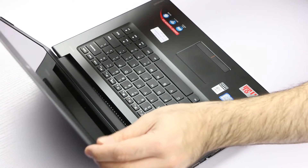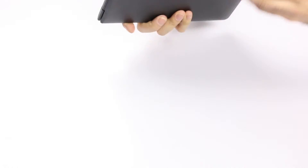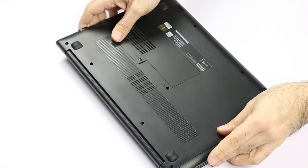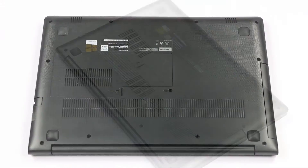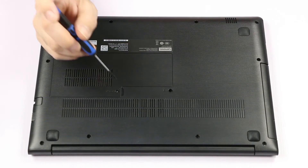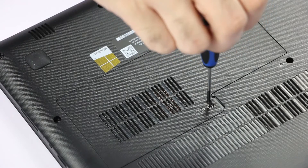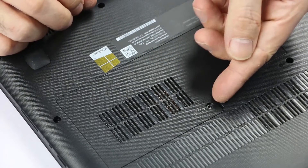Now close the lid and turn the machine over. In order to replace the wireless adapter, first we need to remove the cover. So let's remove one screw here and then pry open the cover.